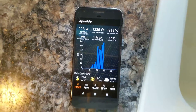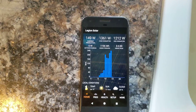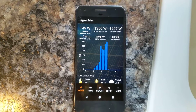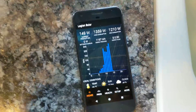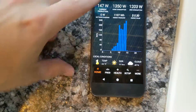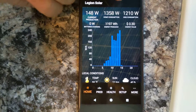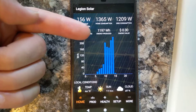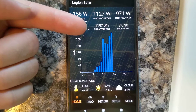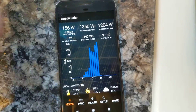This is the Legion solar app. It's about 4 in the afternoon, so the two sets of panels that I've got are producing only 149 watts right now out of 1600 total. You can see that the house is using about 1.3 kilowatts right now, and that's how much we're pulling off the grid. Today we've produced almost 1200 watt hours, which is not a whole lot.